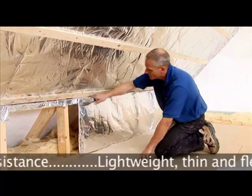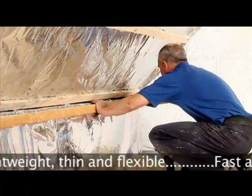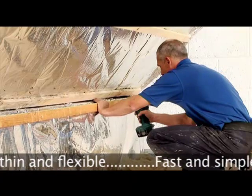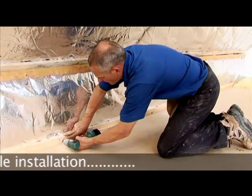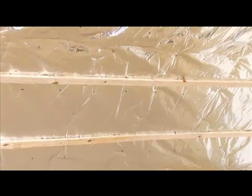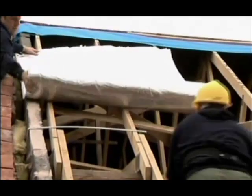Fixing Superquilt to dwarf walls is simple as Superquilt is easy to cut. It can be cut to size, stapled accordingly, and then battens placed in the same way as onto the roof rafters. Superquilt can also be fitted over rafters on new roofs.